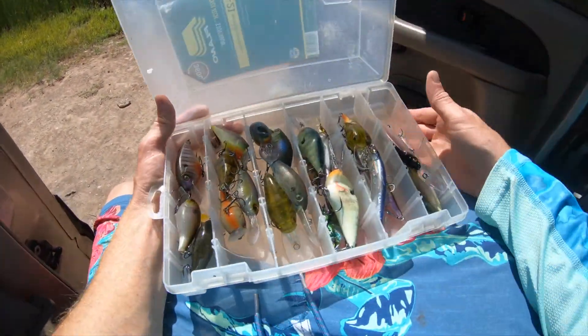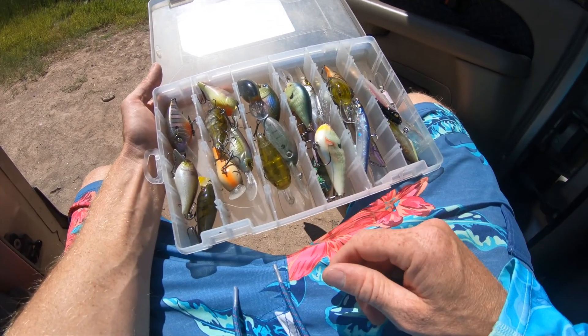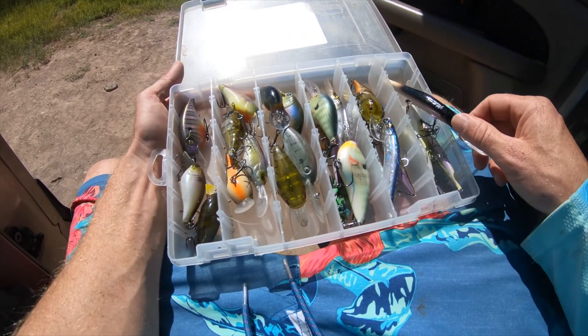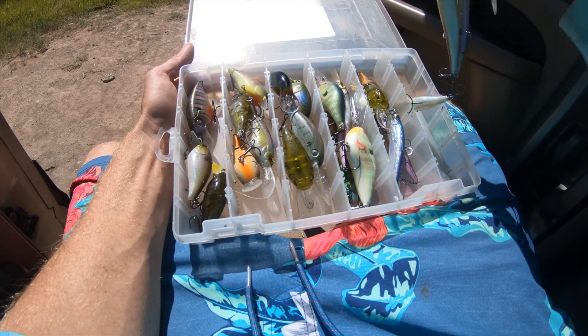I'm just sitting in my truck here. Just got done taking a client out fishing, and I'm going to show you the different types of crankbaits and walk you through what I have in the box. Hopefully they're not hooked up too badly so I can show you them.